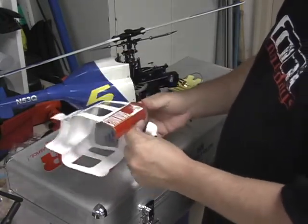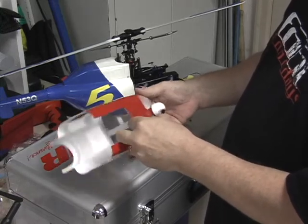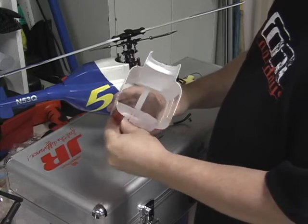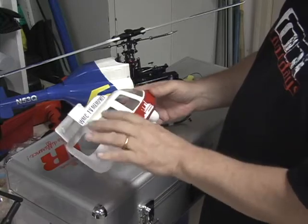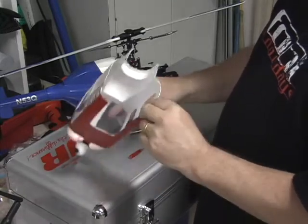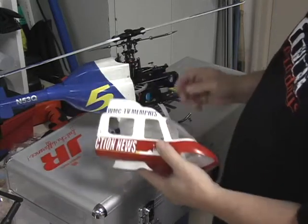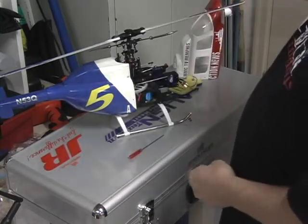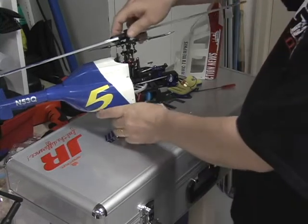This fuselage was ordered from Darth Dark and it's an 030. I specified that I wanted thicker material — he vacuum forms 020 normally, but I asked for the thickest material he had, which is 030. I think the T-Rex has enough power that lifting this fuselage isn't much of an issue, as it's still quite light.